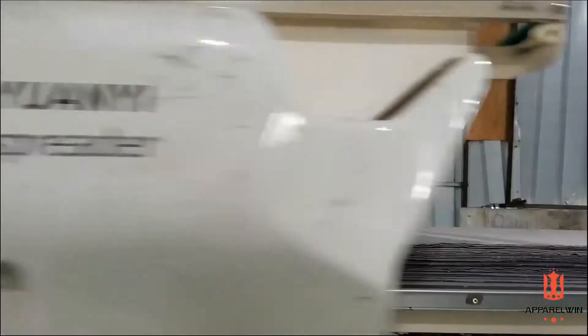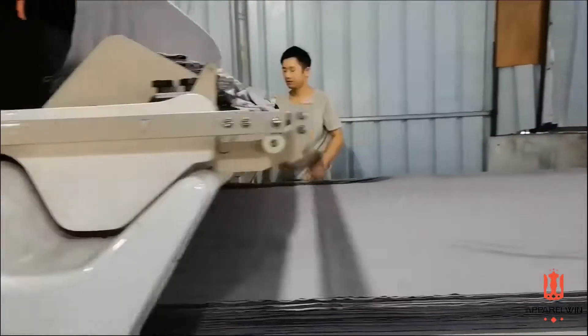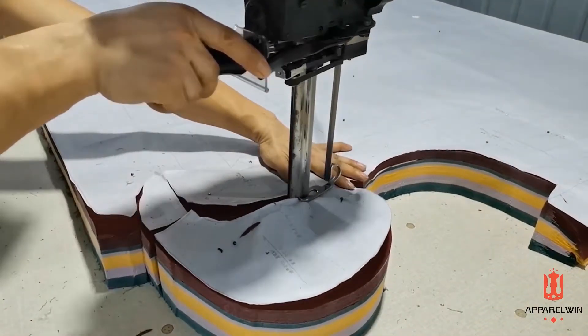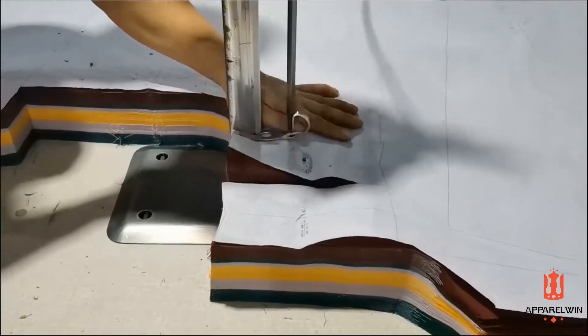After the pattern is made, the next step is cutting. Now what they are doing is laying down the fabric. The cutter will operate the machine to cut the fabric into the pattern shape. It is very sharp, so the cutting edge is very clean.